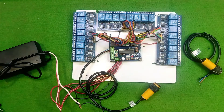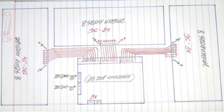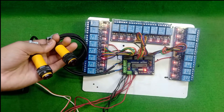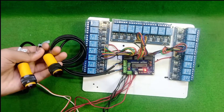Now let's see how it works. When someone passes the first sensor, our relay becomes active. And when they pass the second sensor, the light turns off.